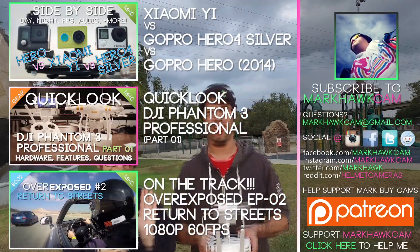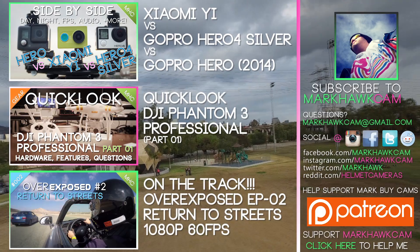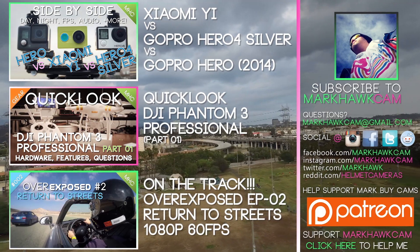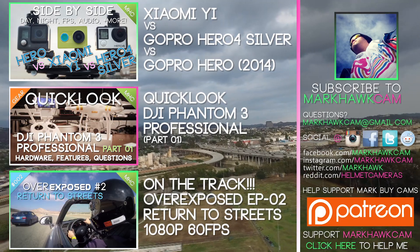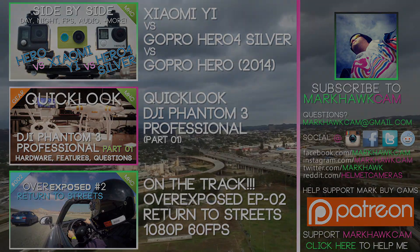Anyway everyone, my name is Mark Hawk — thanks for watching our firmware update video. We have a lot more videos around the Phantom 3 and various other action cameras, so be sure to subscribe and like. See you next time.